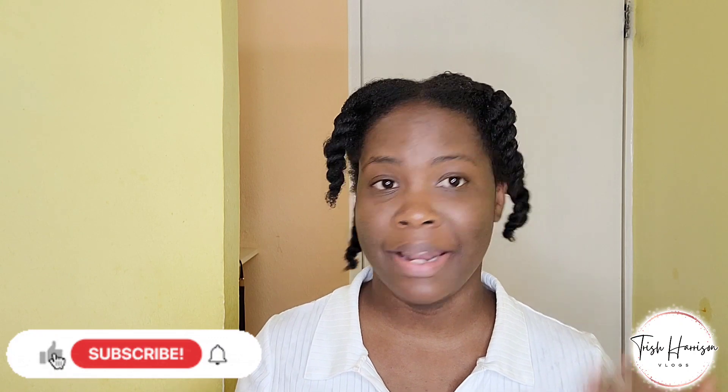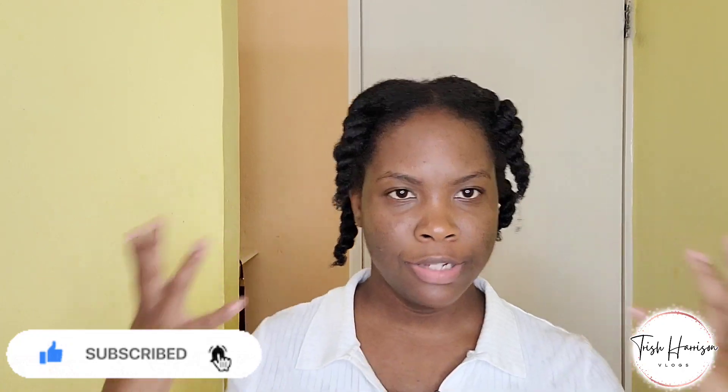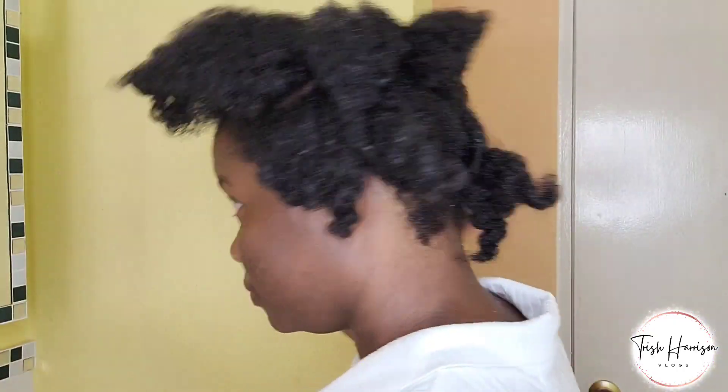Hi guys, welcome back to another DIY video. I am Trish Harrison, and today I will be exploring my natural hair. I'm not sure what I'm going to do as yet, but I want to do a very elegant pony or something like that. I hope you enjoy this one. Remember to subscribe to my channel for more amazing content. Stick around and let's see what the end results will be.